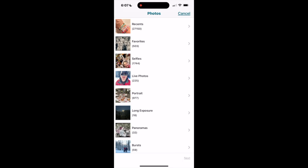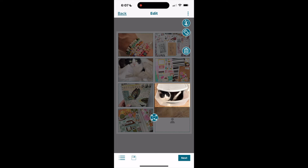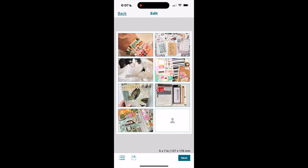If I want to rotate a photo I can click on it and click the little rotate button. If I want to replace a photo I removed, I click on the head again and go back to the process of picking a photo from my camera roll.